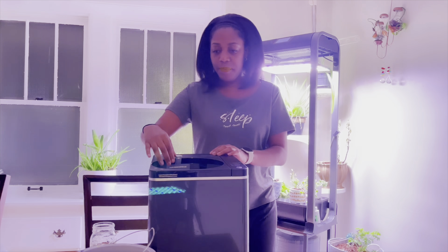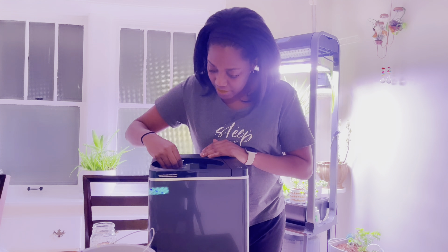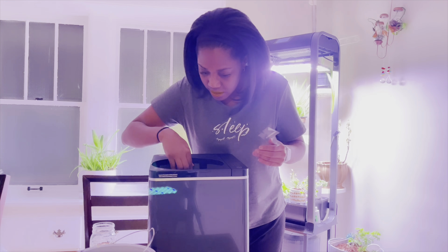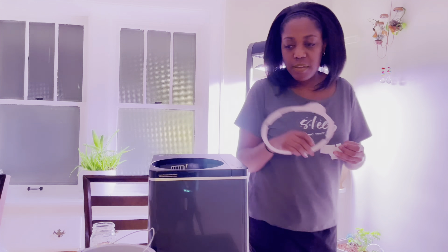My cabinets come down too far, so this is going to have to be standalone somewhere in the dining room or in the kitchen behind you guys — one or the other. So let's remove the stickers. All right, that's all the stickers.